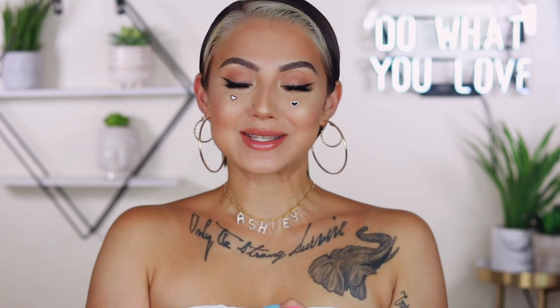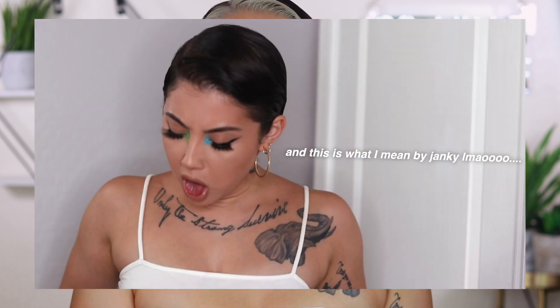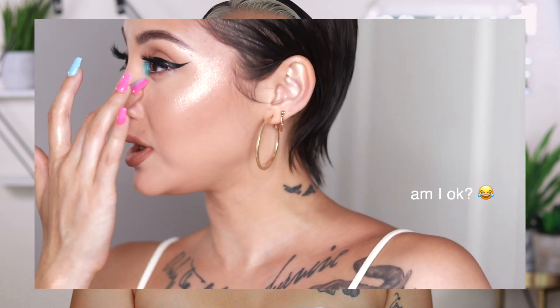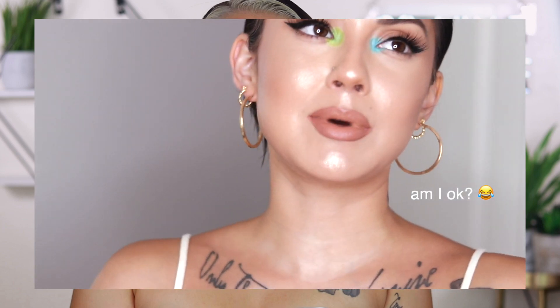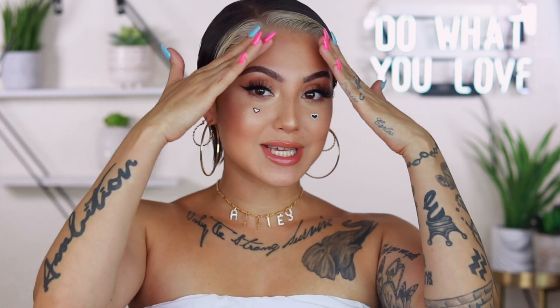Hey guys, what's up! Today we're doing a hair video. Usually I would just start off right in the bathroom and tell you what's going on, but the footage turned out a little janky. I'm so tired — can you hear my voice? I'm like late night FaceTime right now.